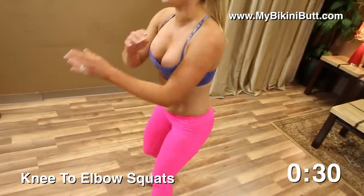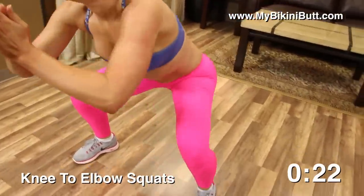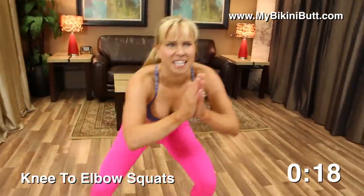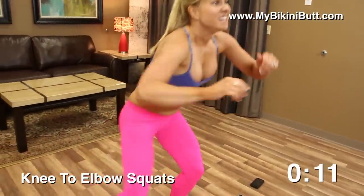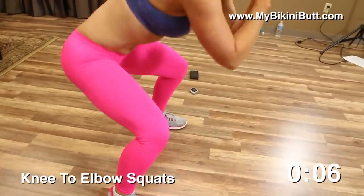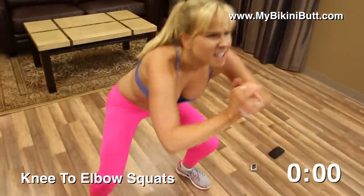It's almost there. Knee to elbow squats — down and squeeze. You know, a lot of women say they want a lifted butt, but very few women will come out and make it happen like you are, so feel good about yourself. Have fun — it's not about perfect, it's just about lifting that butt, sculpting, toning. Stay low. Resting for 30 seconds — good job.